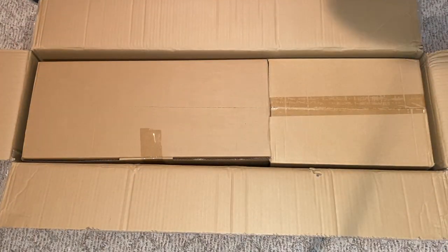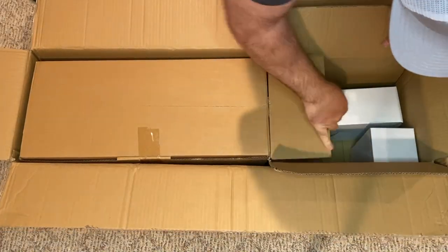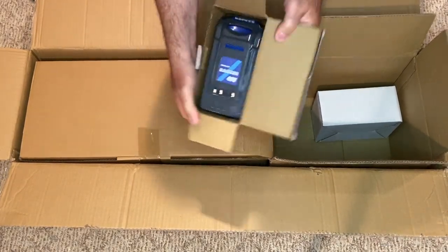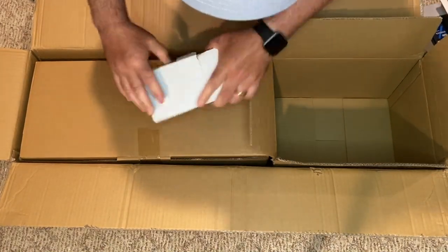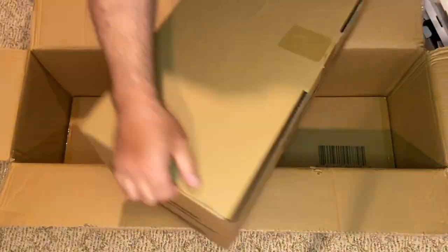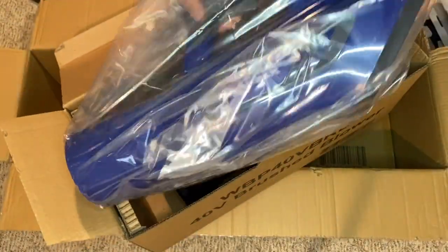Now this is something that I already have — I have a 20 volt edger. And to be honest with you, it does not hold the charge very well and it's not very powerful. I can do pretty much my front yard, a little bit of the backyard, and I have to recharge it because the battery dies out. Also, if I'm trying to take out any heavy grasses or anything like that, it definitely peters out on me and it can't cut through it. That was my first entry into cordless lawn equipment, and 20 volts definitely didn't do it.